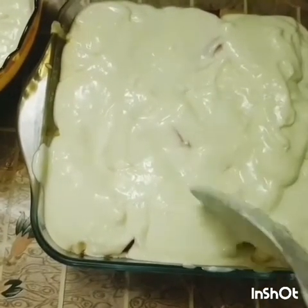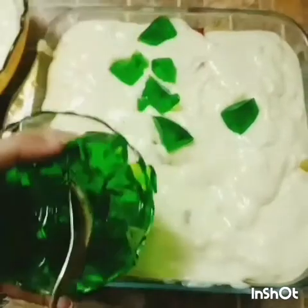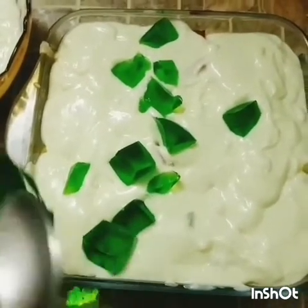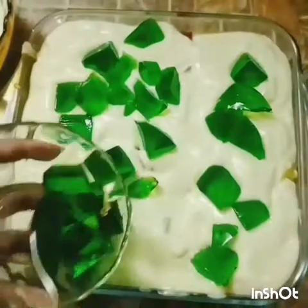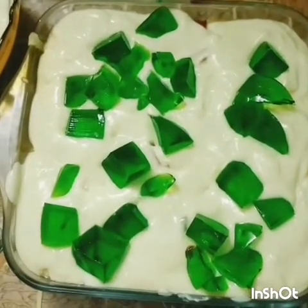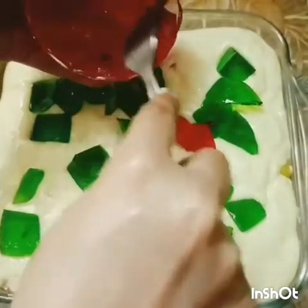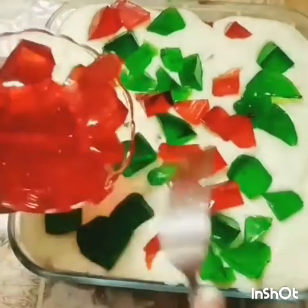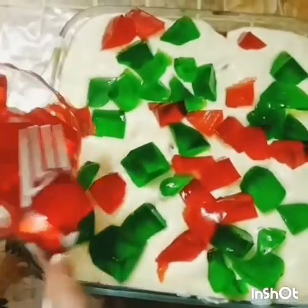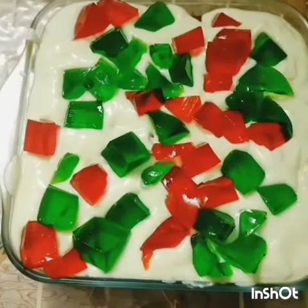This is the best way to serve it. Next we have banana jellies. When it comes to desserts, you should always go on the lighter side. Now we are adding the remaining jelly — since it's the topmost layer, spread everything on the top.